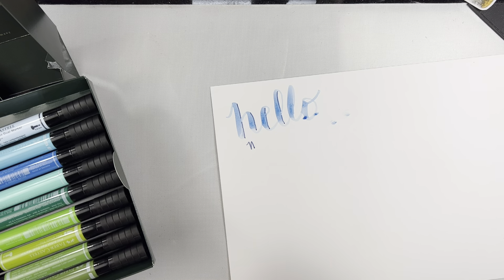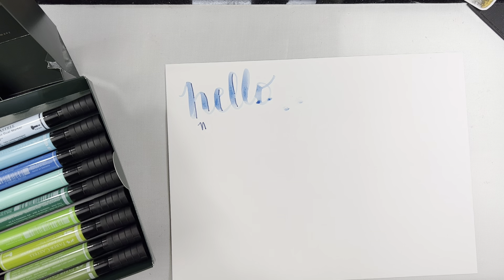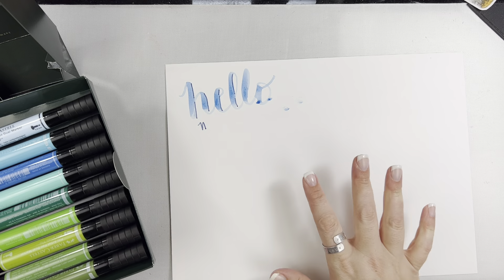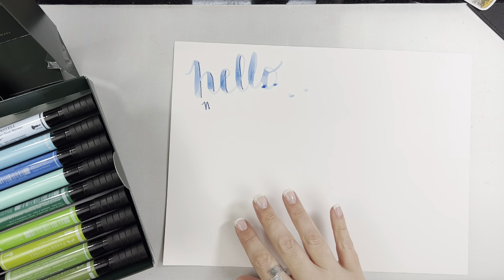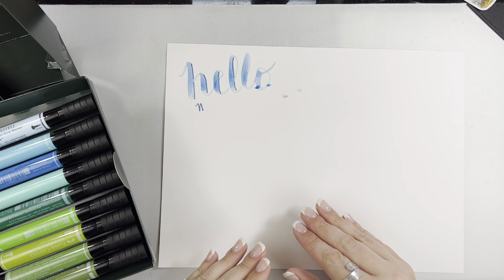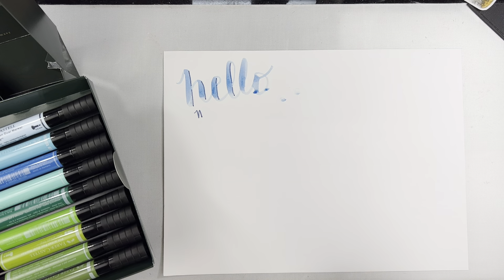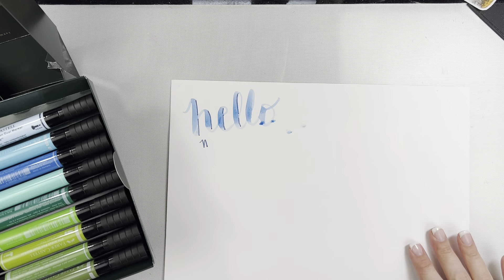I just stuck my hand in a puddle of ink. Your substrate matters when you're using these markers. This is some Strathmore paper I'm using — it's a Bristol vellum smooth, so it's really smooth paper. The results that you get will really depend on the substrate that you're using. I had a little puddle of ink there that I stuck my hand in, but that's fine.